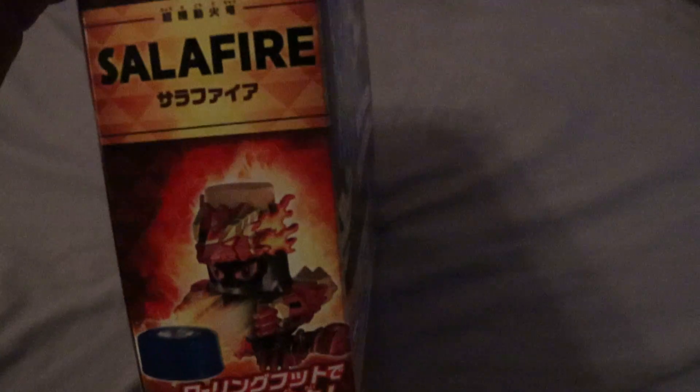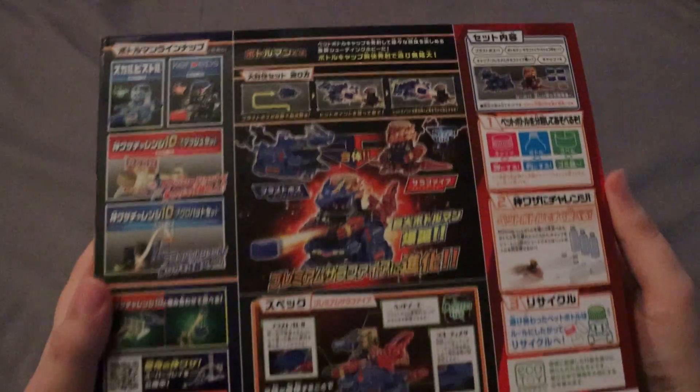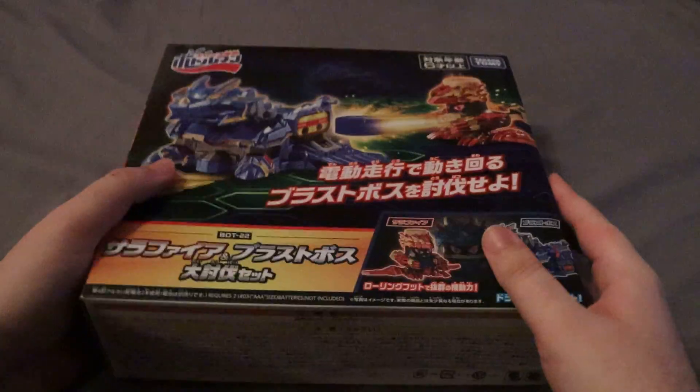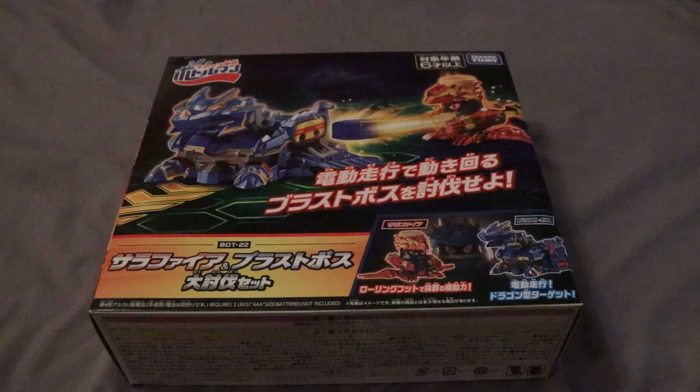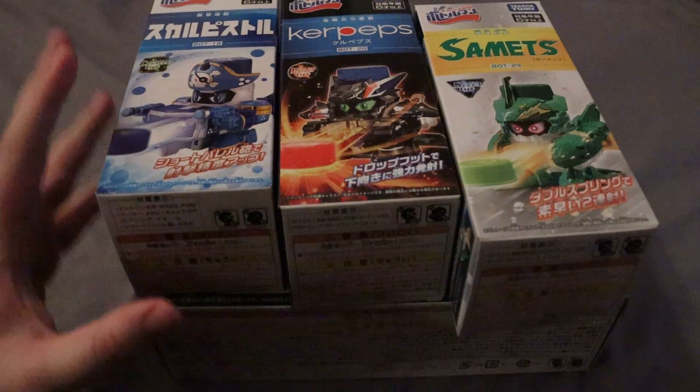And then there's, on the side here, you could see this kind of regular Bottle Man design, almost, for like a box. You can kind of not really see this, but I'll try. And then on this side, same thing for Blast Boss. And then for this part of the box, you could kind of see. And then on the back here, you've got all this stuff. And then there's the top. But yeah, I do have all of this Bottle Man stuff now to open up, which will be a lot of fun.